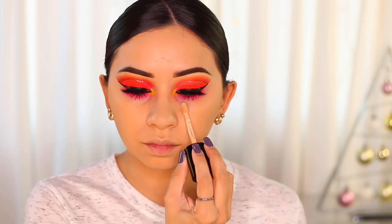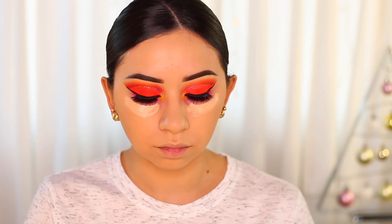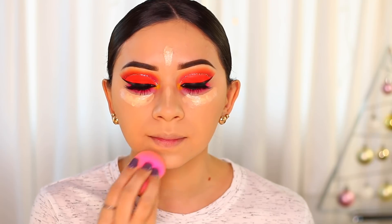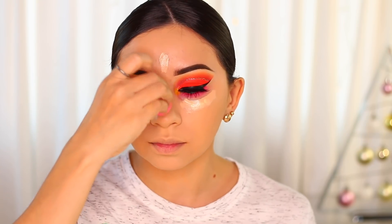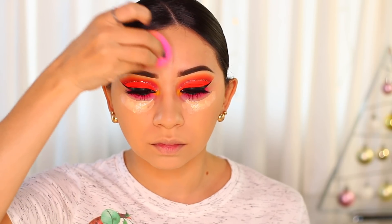For concealer I'm using two products: the Too Faced in the color Nude Born This Way, which I'm applying on my forehead, the bridge of my nose, and my chin to highlight my face. I'm also applying a little bit of the Cover FX one because it's a little bit lighter, and I wanted to highlight my under eyes a little bit more so I only applied it there. This concealer blends out so easily and super fast.